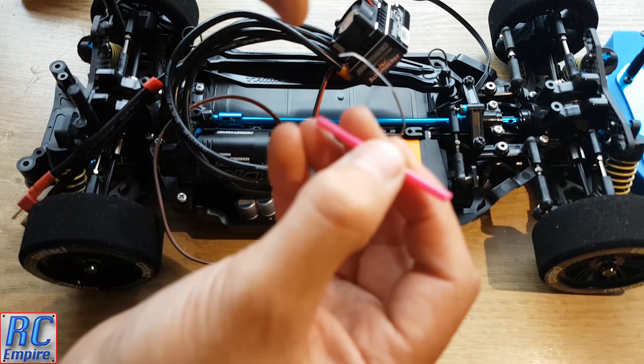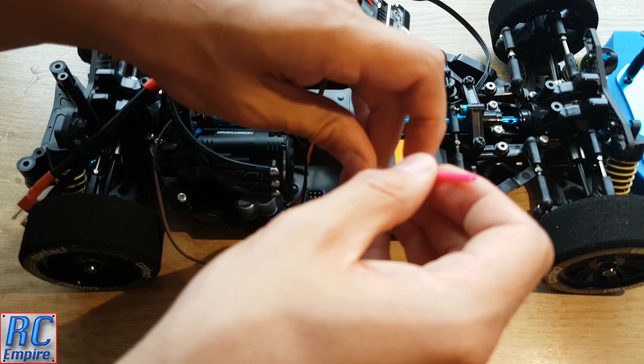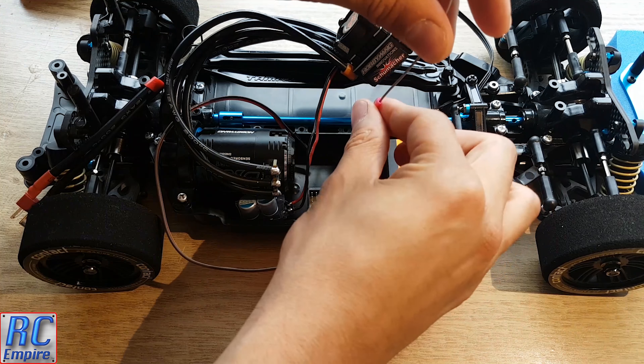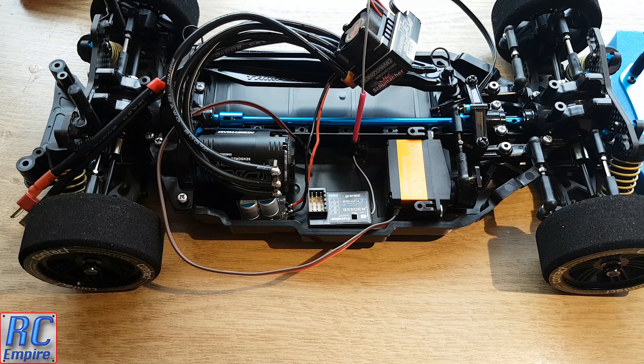Once you have it through the hole, pull it up through the tube and make sure the wire reaches with some slack and doesn't get in the way of anything else. As you can see, the receiver fits snugly in this little gap on the right-hand side of the car.